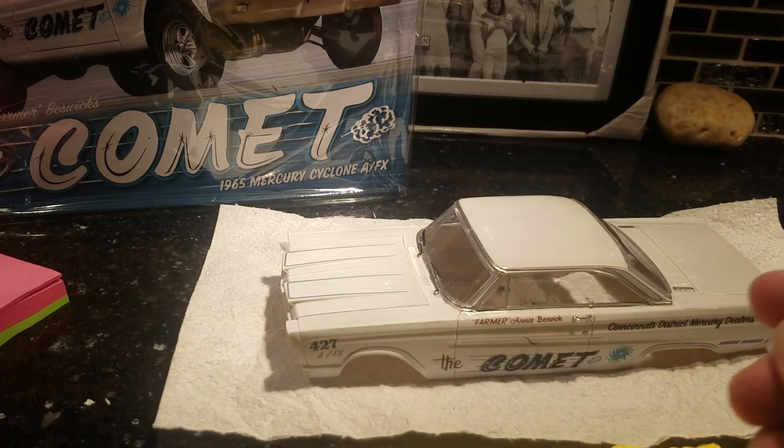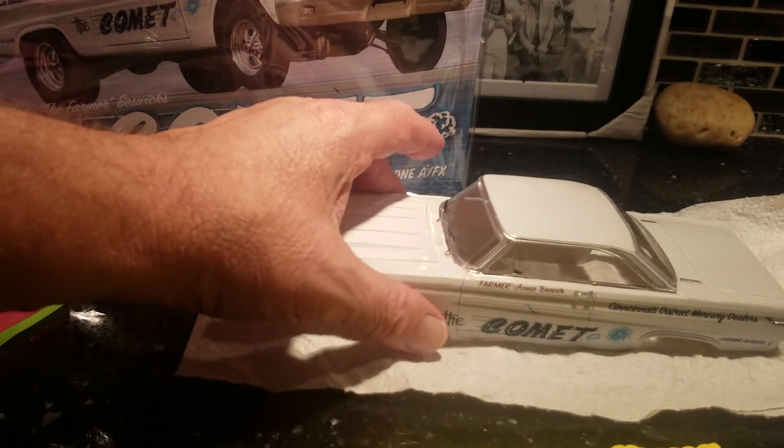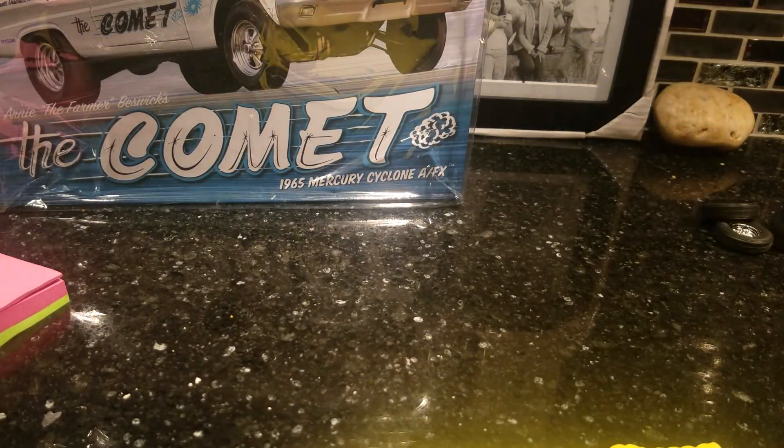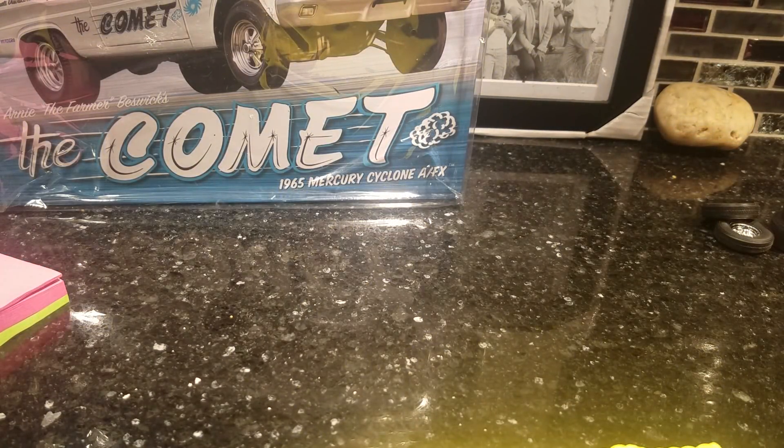Anyway, that's about it for the Comet update. Let me show you the other one I'm doing next — I gotta get this done. This is a customer build, a buddy of mine. It's funny — he's a real good friend and I've never actually met him in person, but you know who you are. We shall call him Brother Bobby.